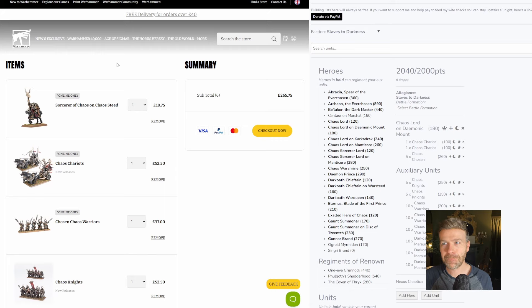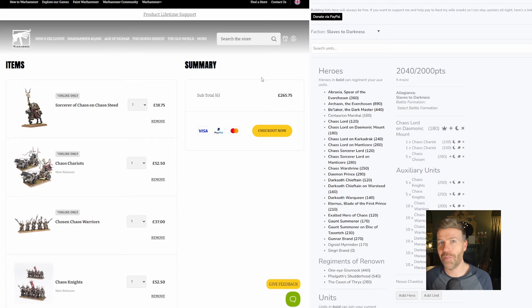£265.75. That is actually a lot less than I thought. I did say half price, but I thought it might bulk itself up since the Warriors aren't actually half price and the Chariots aren't equivalent either. But that is pretty much 40% off. I've double checked — it is 40% off. That is pretty amazing.